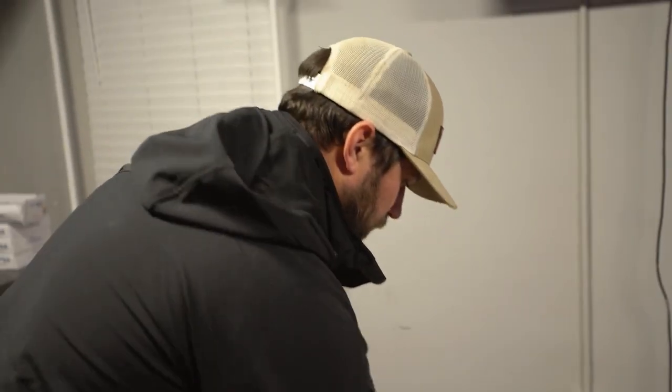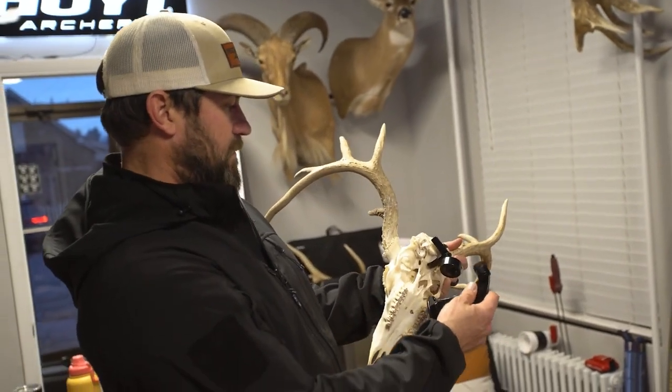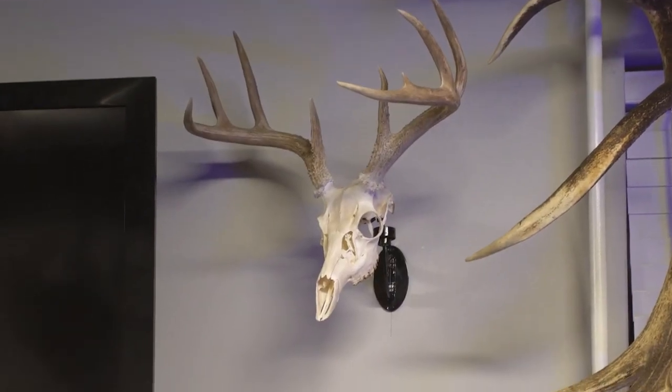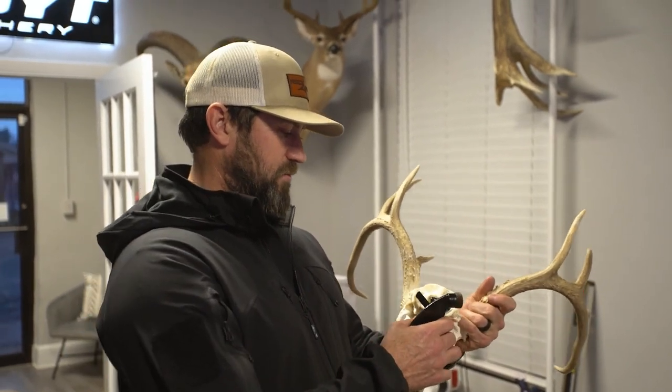What's up everybody? Kip Campbell here doing a little rearranging in the office today. I had a couple of Euro mounts I wanted to hang and I'm really excited about this product from Full Range Hanging Systems. This is a skull system from Full Range — just got a couple of them in. I love the European mount, so this is really appealing to me. I like the Euro for a lot of my stuff.